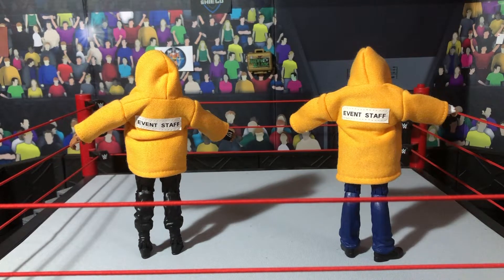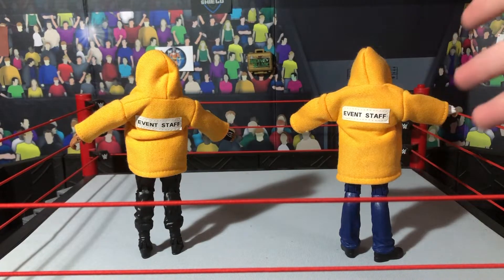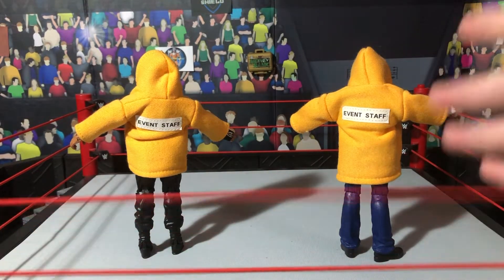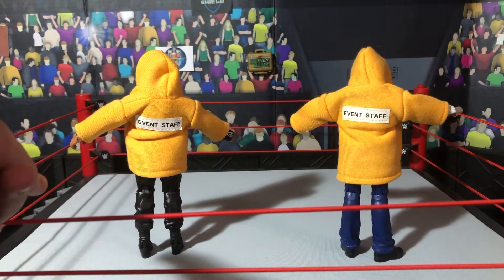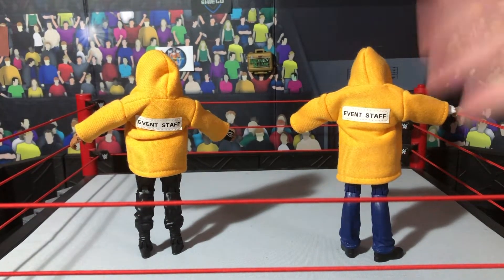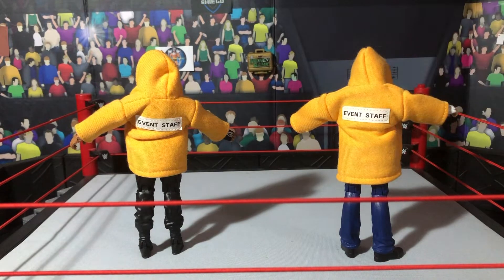What is going on guys? WWE Figure Oz back with another video and today we have a WWE security team for your figures. If you guys have seen basically all my videos, you'll probably know that in each corner at ringside I have a security team member standing there to make sure the fans don't jump the barricade. And if you were ever wondering how I made this security team, this is a video for you guys.